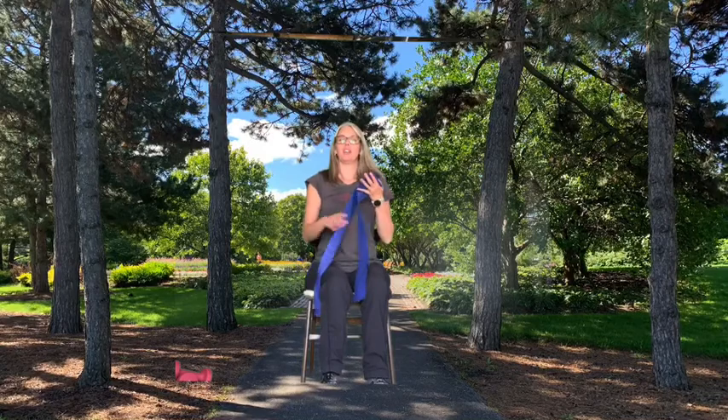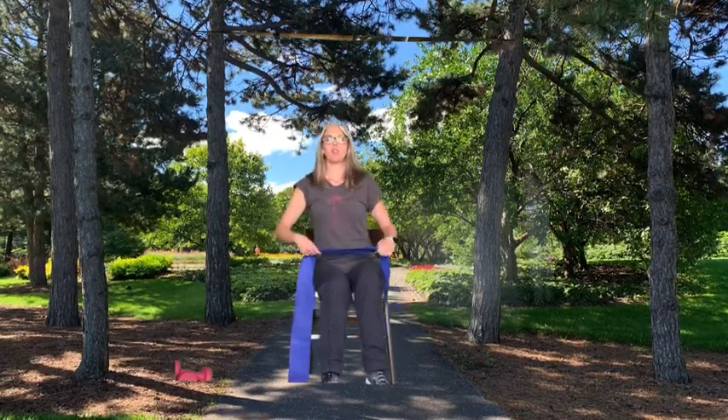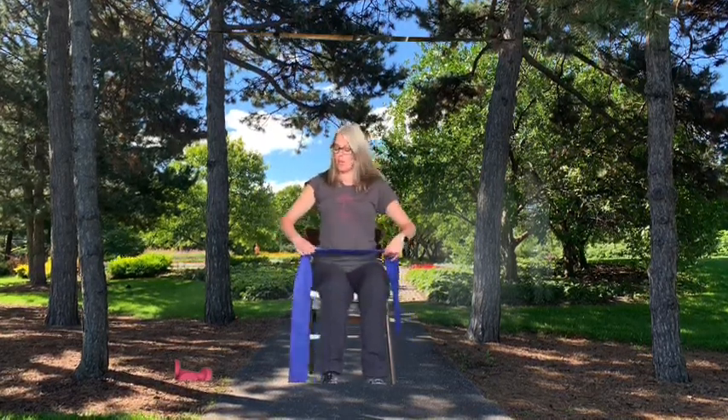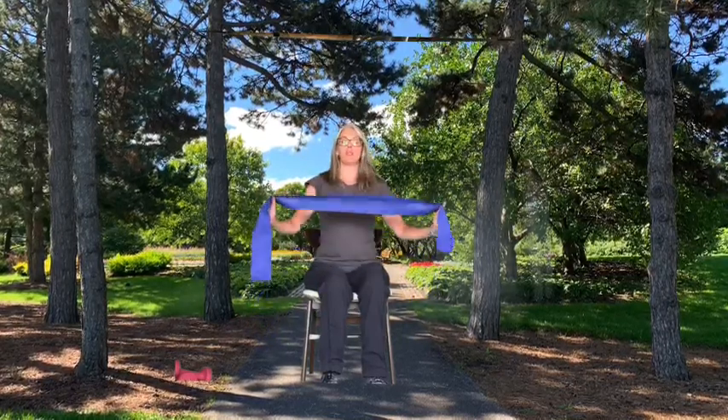Preferably, you have already done a warm-up. You could use one of the warm-up videos that I have, or you could do just some light calisthenics at home, go for a five-minute walk pacing around the house, just to get your muscles and your joints ready to move. So we're going to start with some upper body strength exercises with the band.